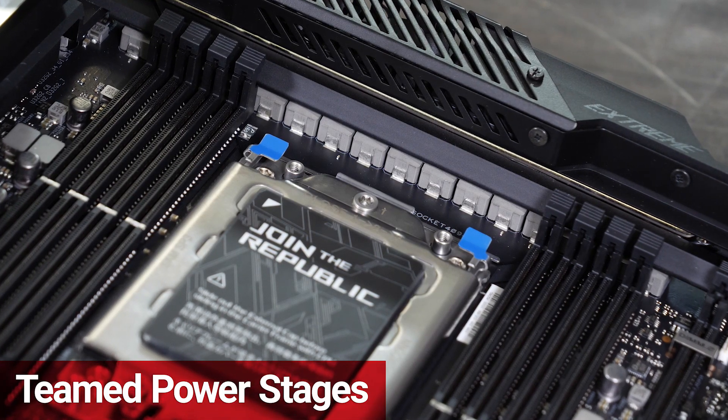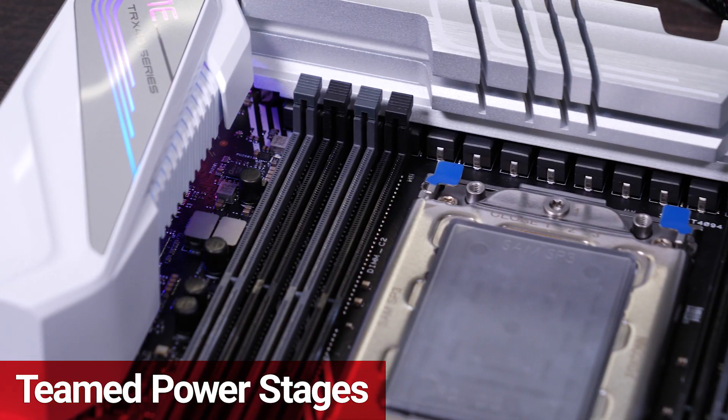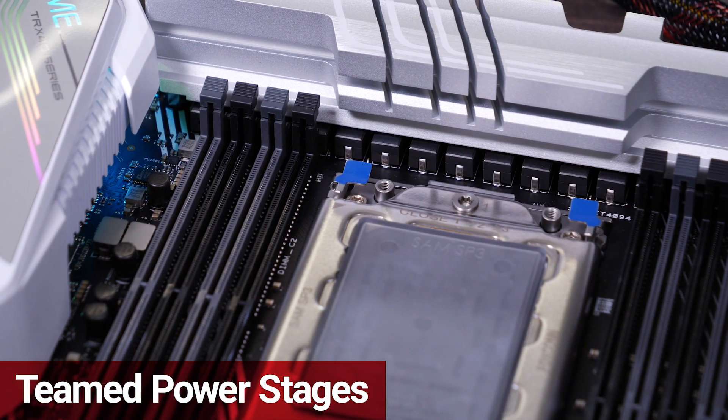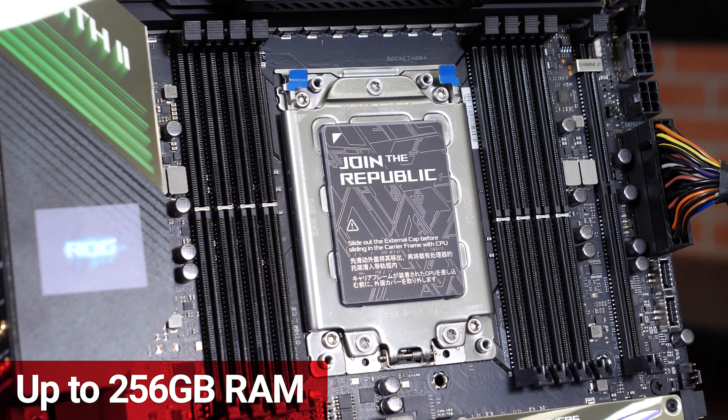The TRX40 series utilizes team power stages, allowing for better power delivery than before, even for instant transitioning from deep power saving modes to full load.